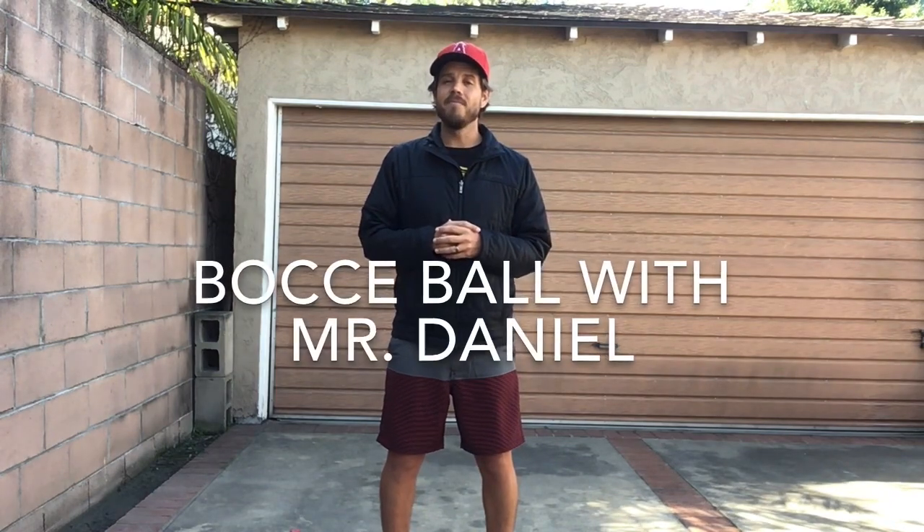Hi everyone! Hope you guys are having a fantastic Thursday. Today we're going to play a game of bocce ball.